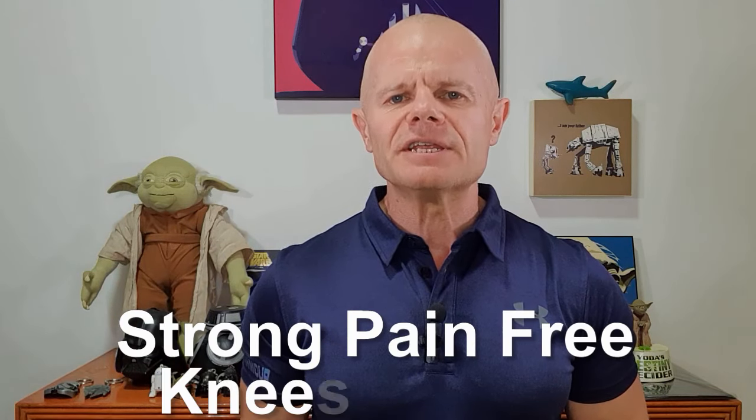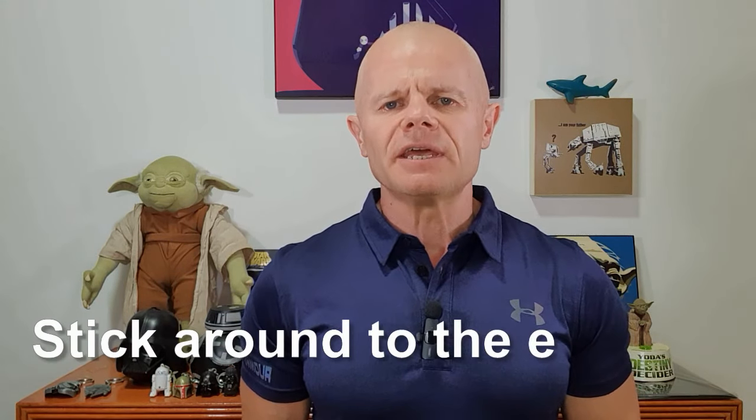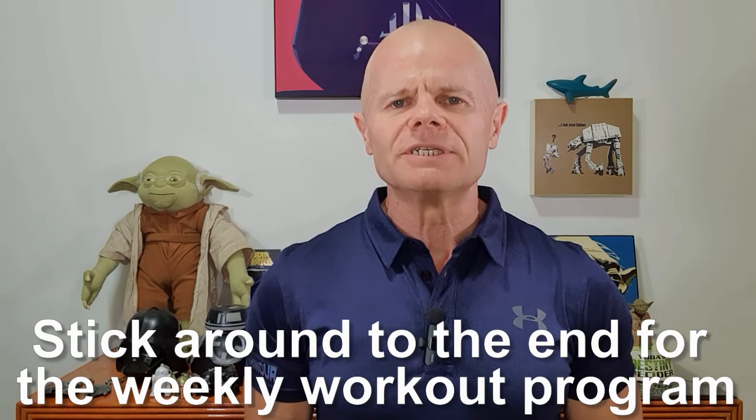Today we cover four more simple but effective exercises to ensure that you keep developing strong and pain-free knees after 50. All these exercises can be done at home or in the gym. Knees are a leading area of pain and discomfort as we age, so make sure you stick around to the end where I put these exercises together into a simple plan. My name is Vaughn, I've been a personal trainer and educator in the fitness industry for 38 years, and I'm here to help you remove the pain and build strong knees.